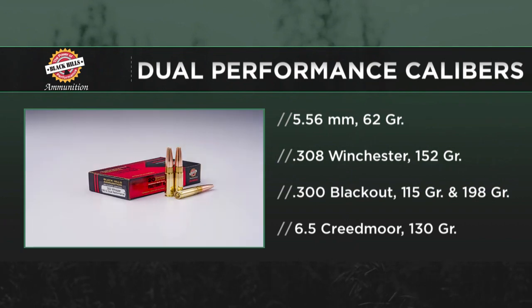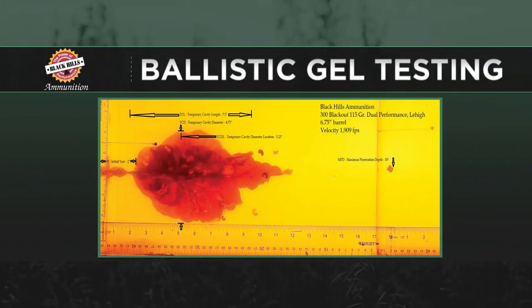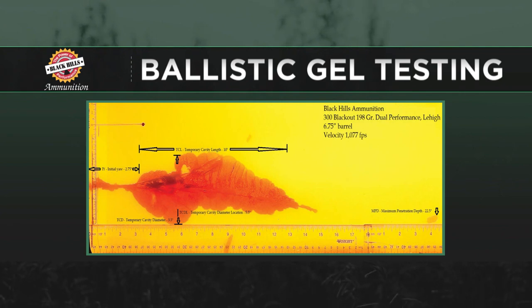This year we're introducing it in two 300 Blackout versions and a 6.5 Creedmoor. Those are both really popular calibers. On the Blackout version, we're able to offer a supersonic and a subsonic — they're entirely different bullets, but they're designed to perform within their velocity windows. One of the difficulties with Blackouts is that at subsonic velocities, most bullets aren't designed to perform very well. This bullet performs very well because the people at Lehigh Defense can manufacture these bullets to perform at whatever velocity window you tell them you want.